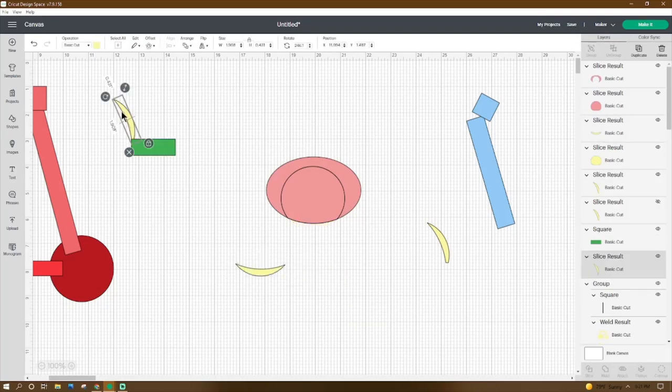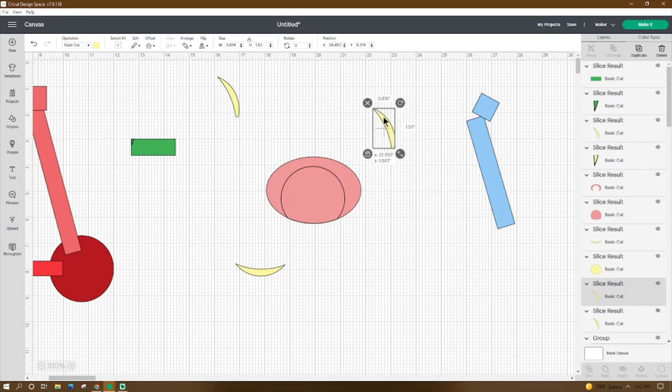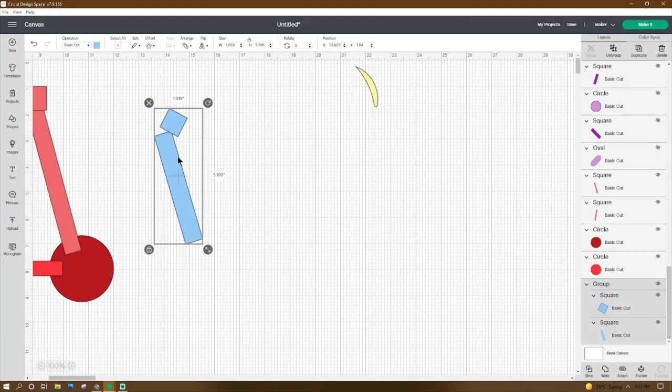We have this piece — adjust it to 1.908 by 0.431, rotate it 246.1 degrees, place the X at 11.994 and the Y at 1.487. Then get a square, make it 0.625 by 1.75, rotate it 90 degrees, place the X at 12.711 and the Y at 3.016. Grab it all, click Slice. We have this piece — adjust it to 0.874 by 1.53 and move it aside until we need it.